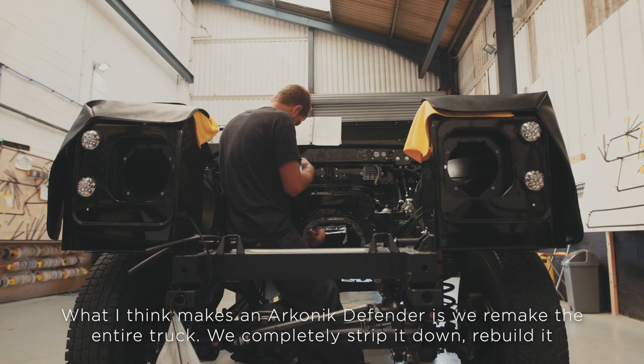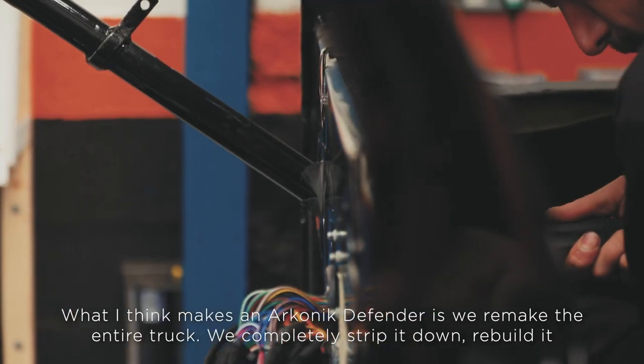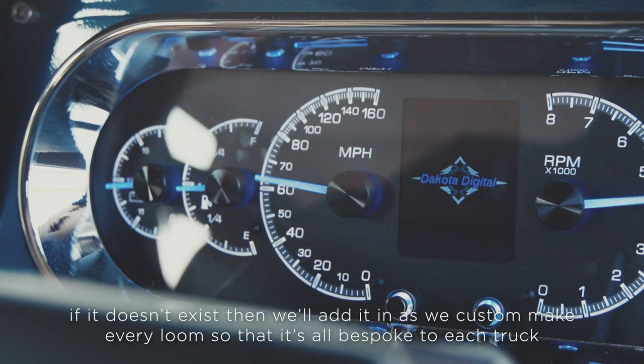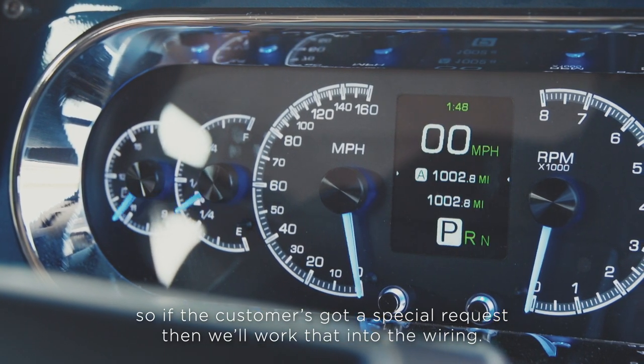What I think makes an iconic Defender is we remake the entire truck — we completely strip it down and rebuild it. If it doesn't exist, we'll add it in, as we custom-make every loom so that it's all bespoke to each truck. So if the customer's got a special request, then we'll work that into the wiring.